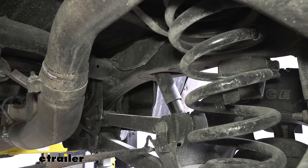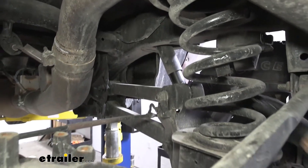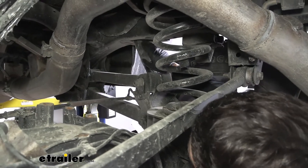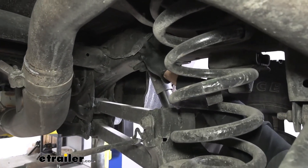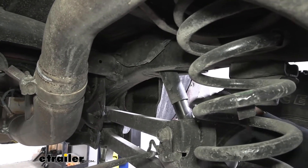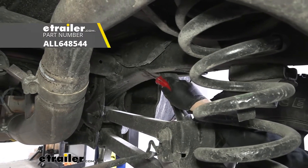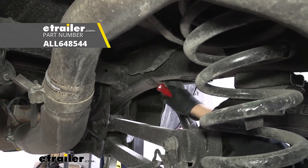Now we're going to come underneath our truck, coming forward of our rear axle — directly in front of our coil springs, about the same location as where our shock mounts inside the frame. We're going to have a wiring harness on either side which attaches to the frame with one of these little connection clips. We're going to take a trim panel tool, get up underneath that, and then just work it free.